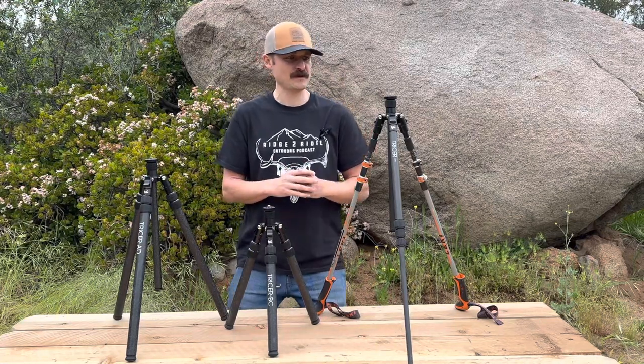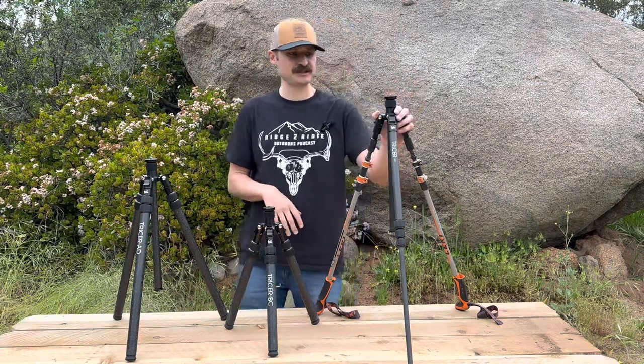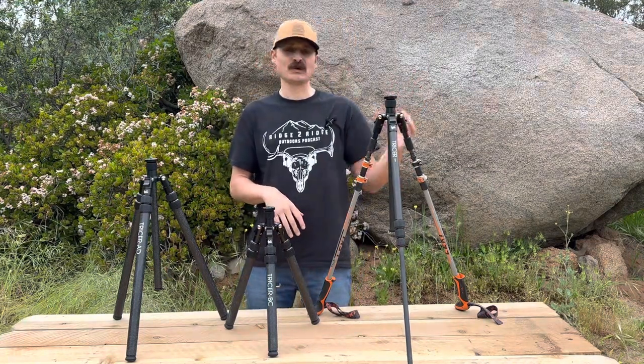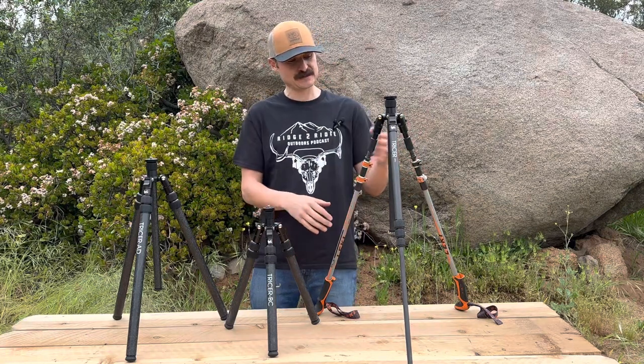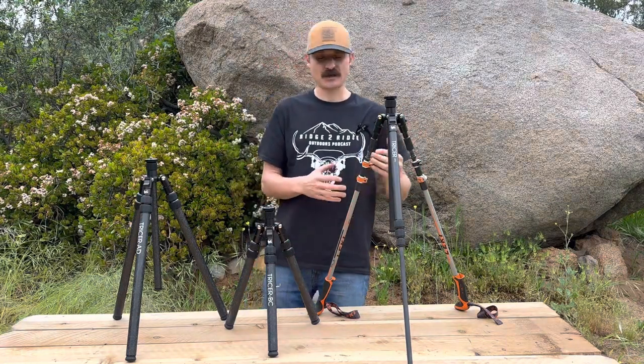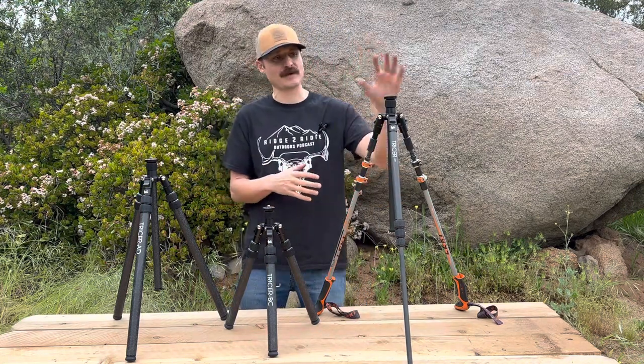I want to give you a quick overview of the entire Tricer tripod lineup. We have the 19.7 ounce GTP1 — a fully functioning tripod from sitting to standing. It uses two of your trekking poles as legs, and any trekking pole will work with this thing. It's an incredible tripod. If you're looking for ultra-light and a fully functioning standing tripod, this is the tripod you want.